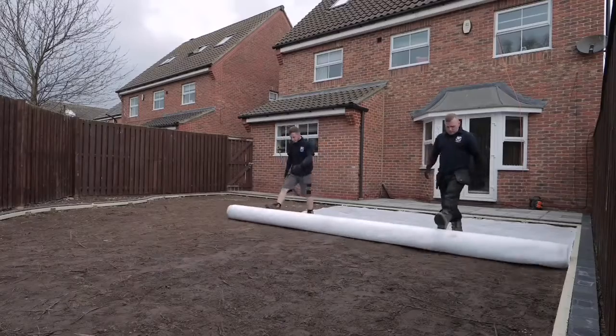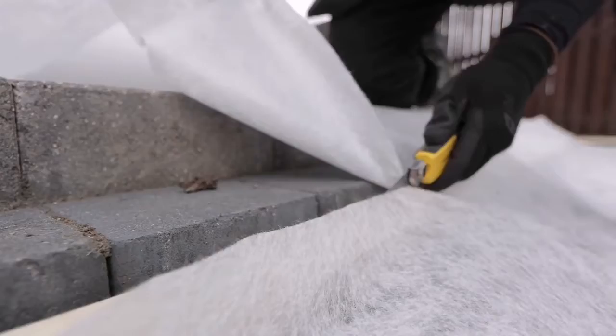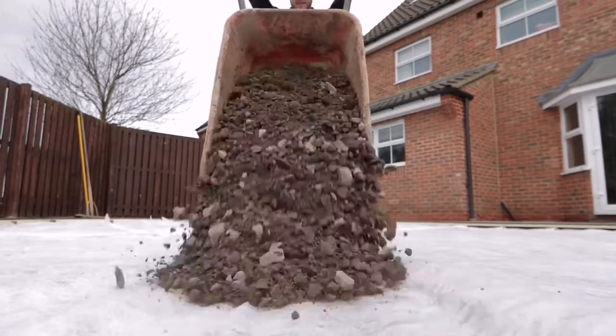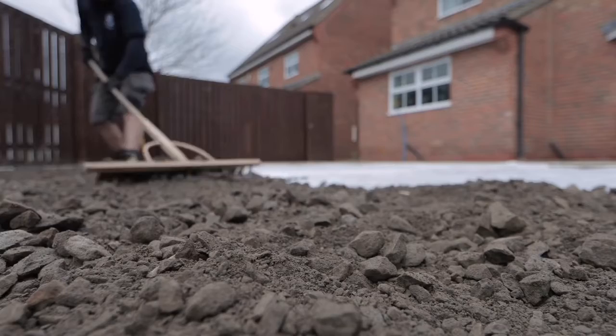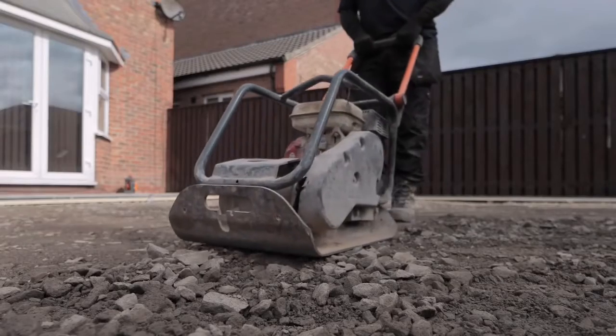Step 3: Sub-base. Roll out the weave and cut to fit the area. You'll then need to use an MOT type wand. Rake this out evenly across the full area, then compact in two layers.